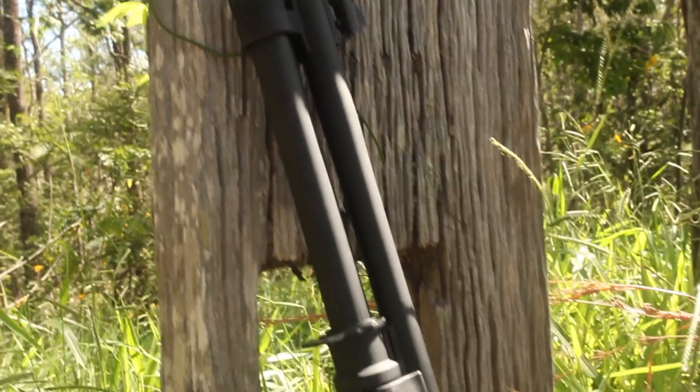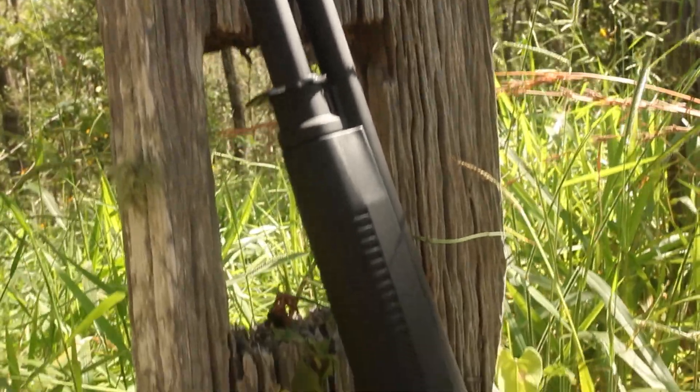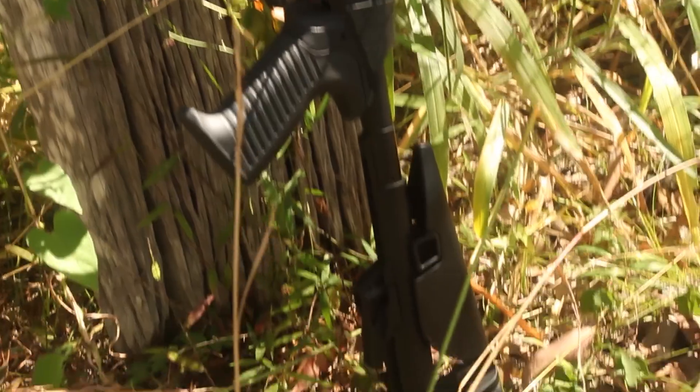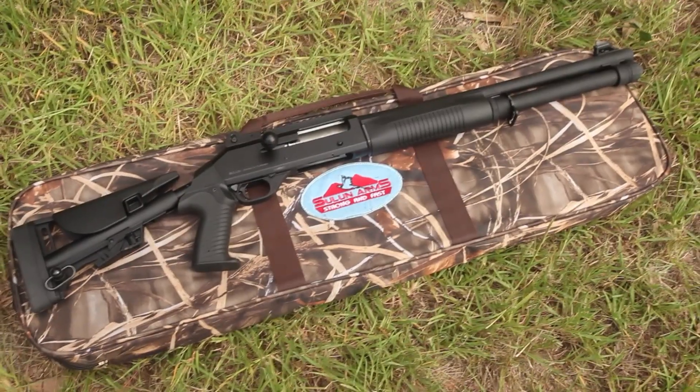Today we are reviewing the Solon Arms TAC-12 Spring Assisted Straight Pull Bolt Action Shotgun. The shotgun comes with a branded carry bag, a set of chokes, and this one has a breaching choke as well.